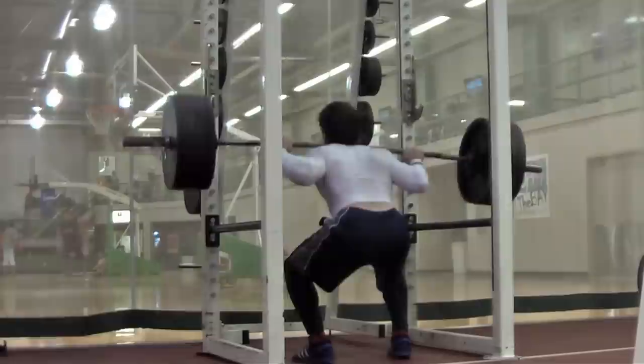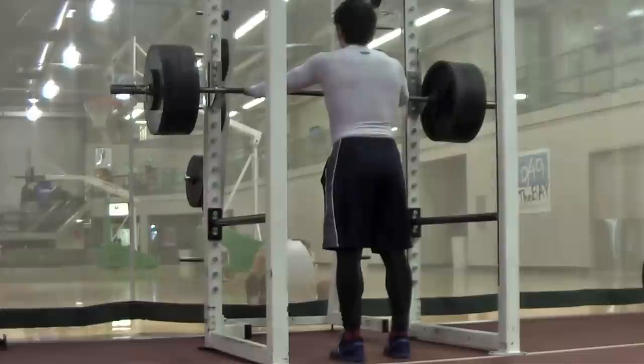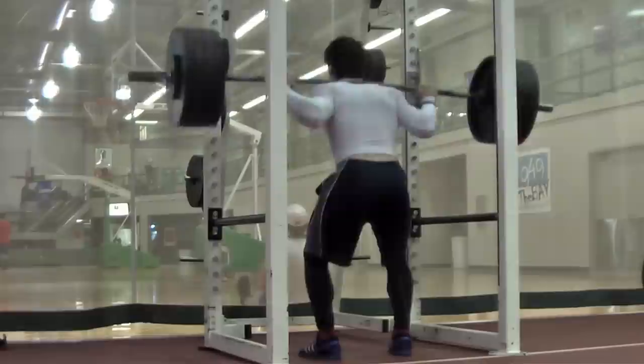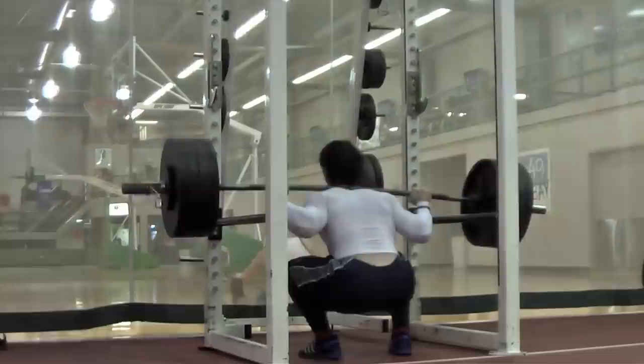Now for this workout in particular, I'm not going for a PR because I don't have my belt with me and I haven't done this workout in a while. What you'll find is when you've done this workout for, say, a month and then get away from it, once you come back it is extremely hard to finish every set because it requires 100% of your strength — you can't go into any set without all your power.